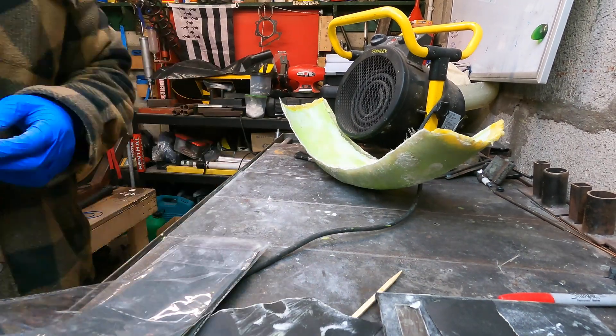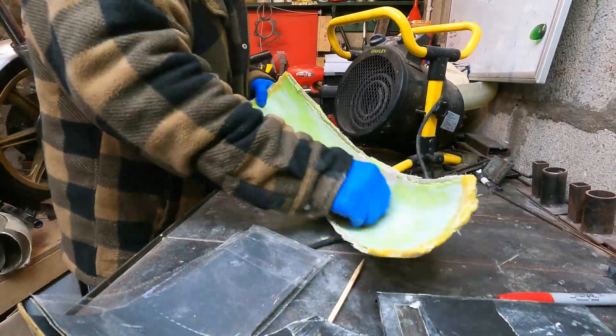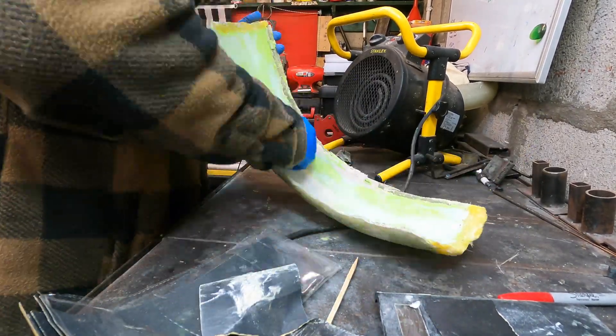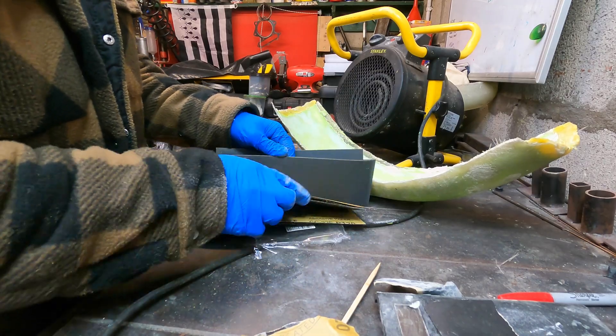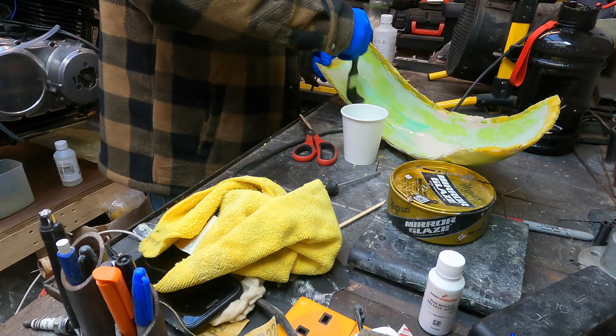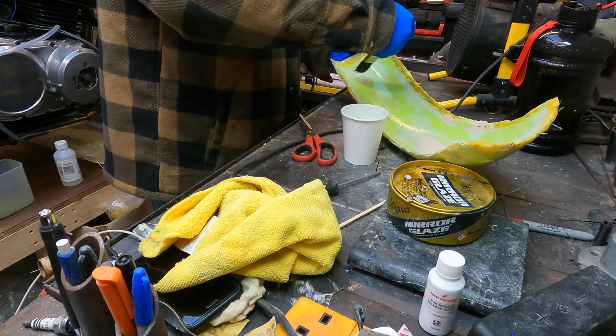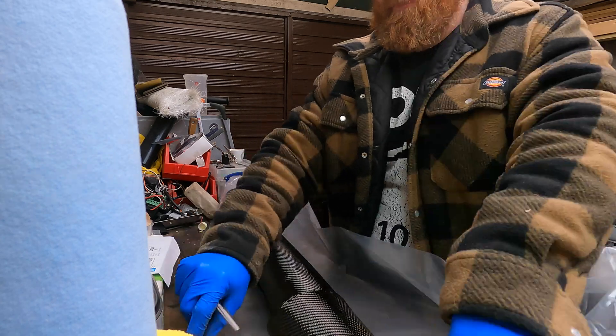I spent some time filling the mold surface with some Dolphin Glaze filler and getting it back to a nice shine. It's important this looks as good as possible, purely because it's going to be the first thing the carbon fiber sees. Here I'm just doing a final bit of prep with a bit more PVA release agent before putting the carbon fiber in.